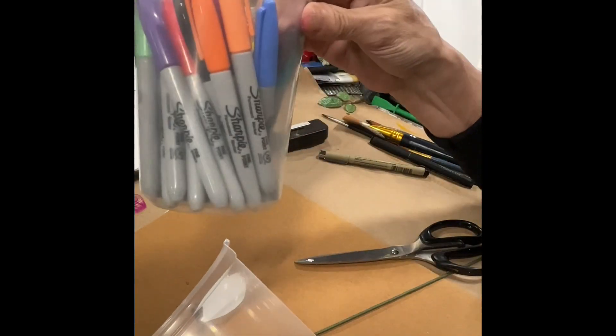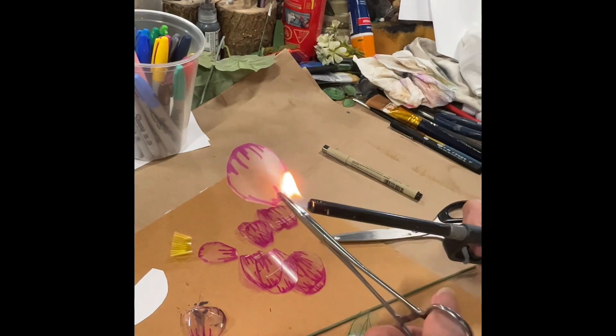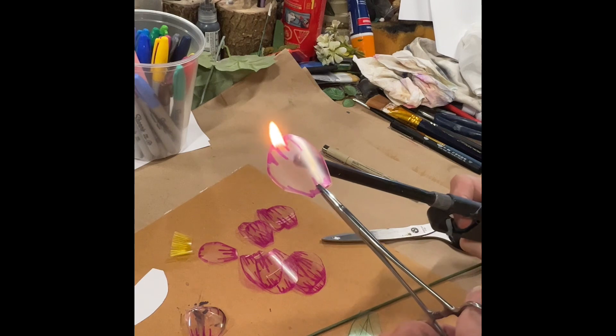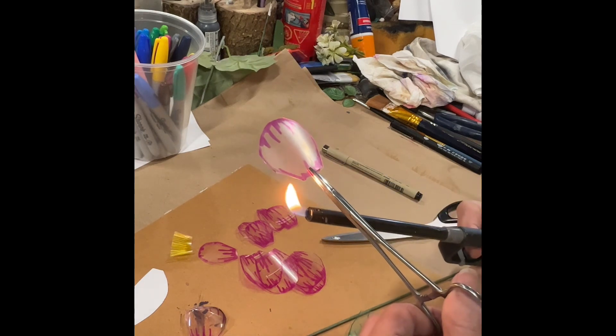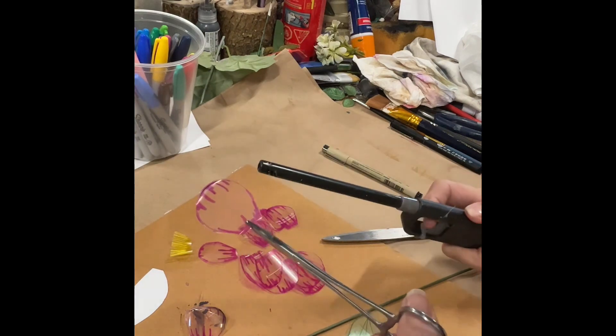Color with permanent markers if desired. I use something to hold it, but then just take a little bit of heat to go around the edges and just lightly curl your petal in.